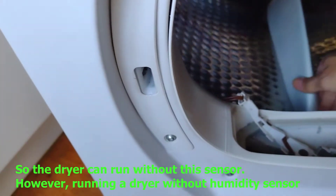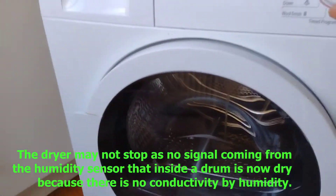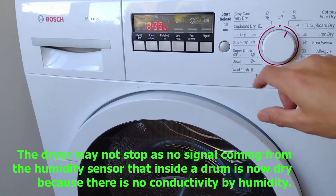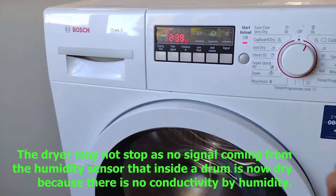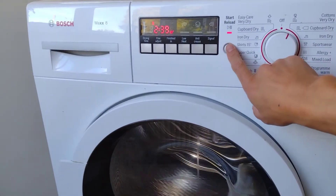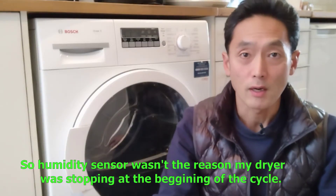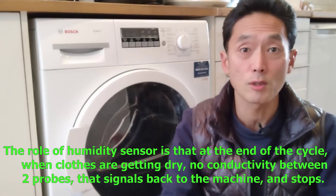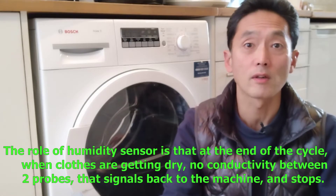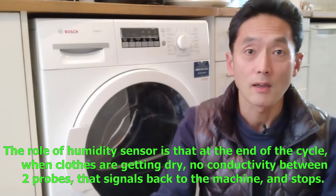So the dryer can run without this sensor. However, running a dryer without the humidity sensor means the dryer may not stop, as there's no signal coming from the humidity sensor that the inside of the drum is now dry — because there's no conductivity of humidity. So the humidity sensor wasn't the reason my dryer was stopping at the beginning of the cycle. The role of the humidity sensor is at the end of the cycle: when clothes are getting dry, there's no conductivity between the two probes, and that signals back to the machine and stops it.